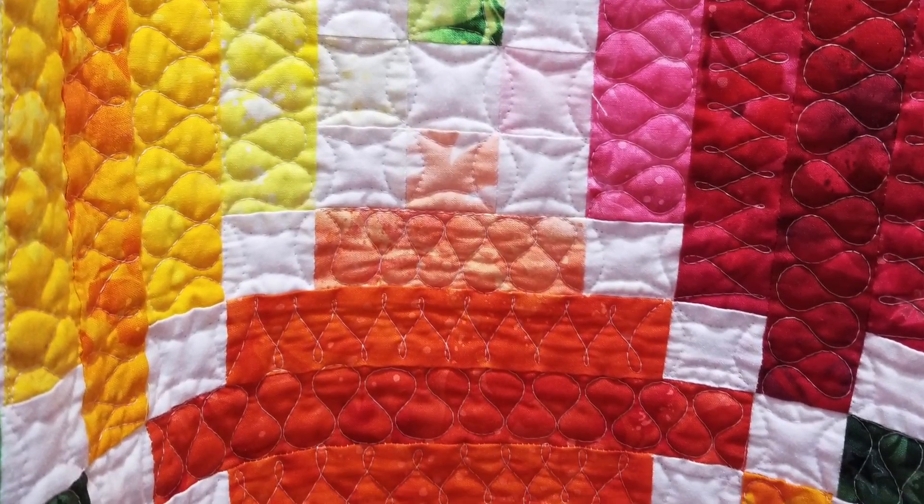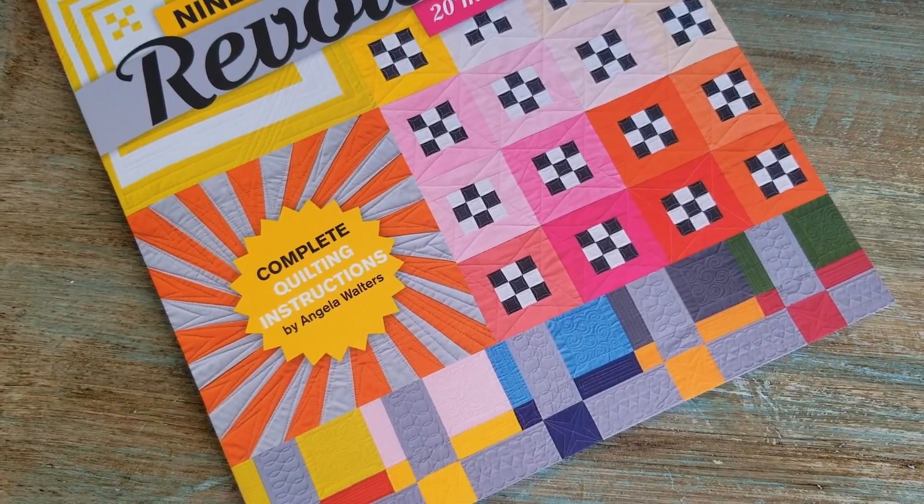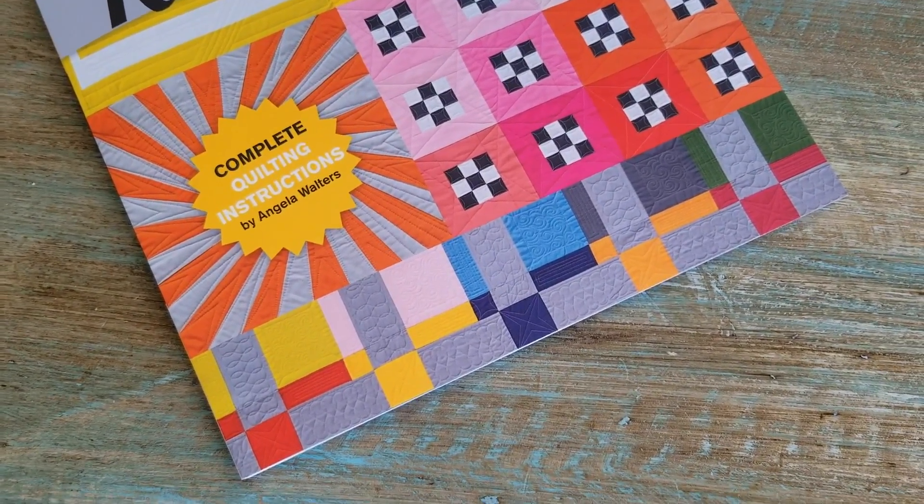The best way to finish a quilt is to get started. Why all the talk about nine-patches all of a sudden? It is a block near and dear to my heart because that's the first block that my husband's grandpa taught me how to make. I love it so much, I teamed up with a friend of mine, Jennifer Dick, who co-authored Nine-Patch Revolution with me.